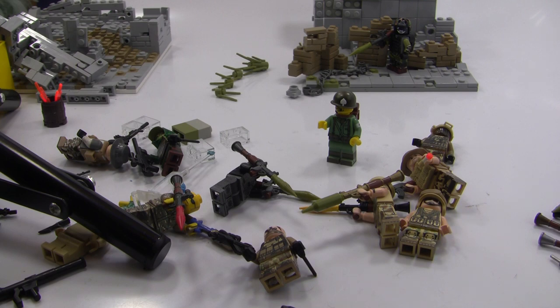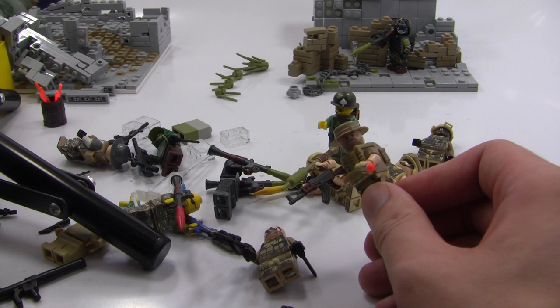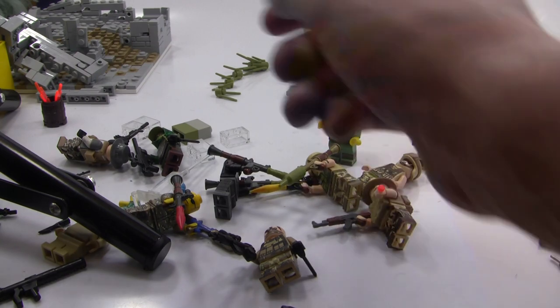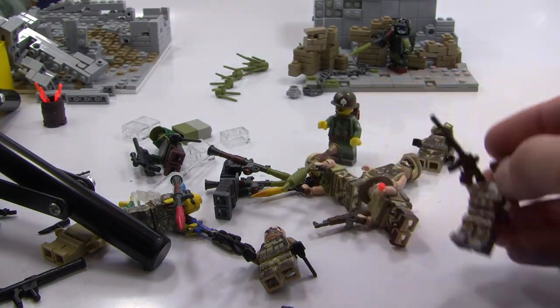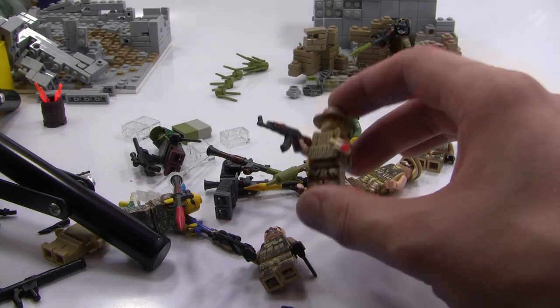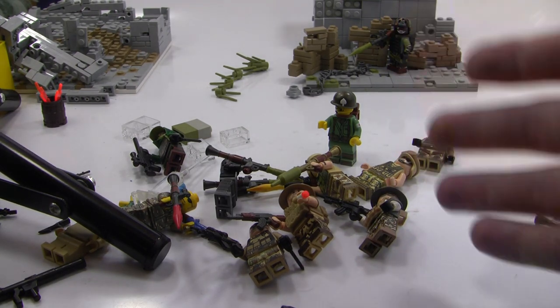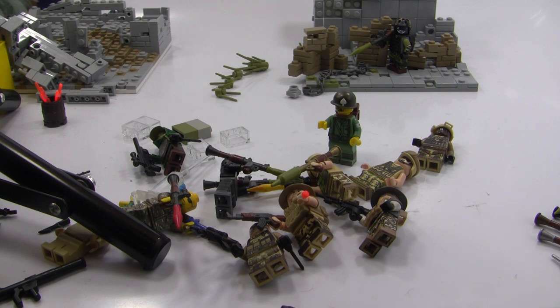I'm also potentially redoing my LEGO room. Building on the five-minute figure builds, I want to expand and do maybe a 20-minute figure build with custom painting involved — like this custom painted figure here, which has a lot of painting beyond just combining third-party parts. I want to do a 20-minute custom painted figure challenge, and the reorganized LEGO room might give me a better camera angle — maybe one showing my whole body and face while I paint, with a smaller close-up view in the corner.